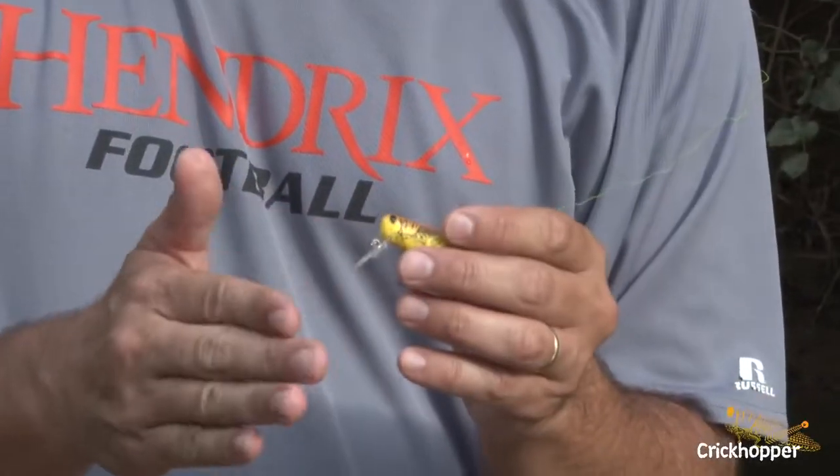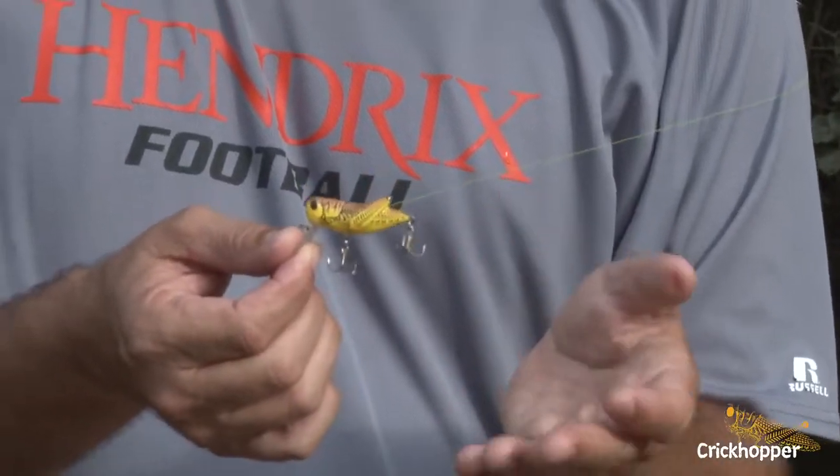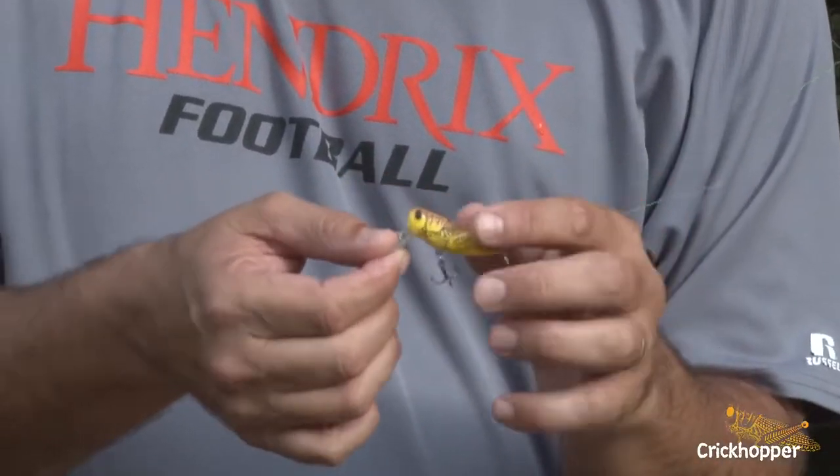It was designed to be a topwater bait first. It's got that big old lip designed to throw water. But the lip also makes it dive, so it can be used as a crankbait. It really is an effective dual-purpose lure.